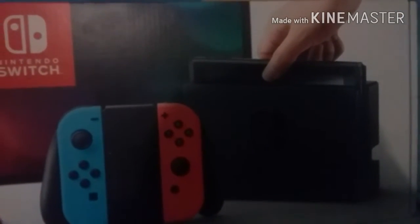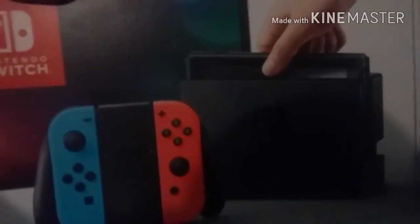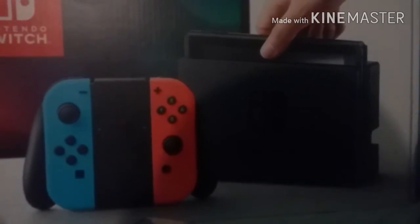Alright guys, I'm gonna unbox the Nintendo Switch and I'm Kirby right here. I'm gonna unbox the Nintendo Switch right now — I finally have it! Also happy New Year's Day everyone. I got this type of switch, it's the blue and the red joy-cons.